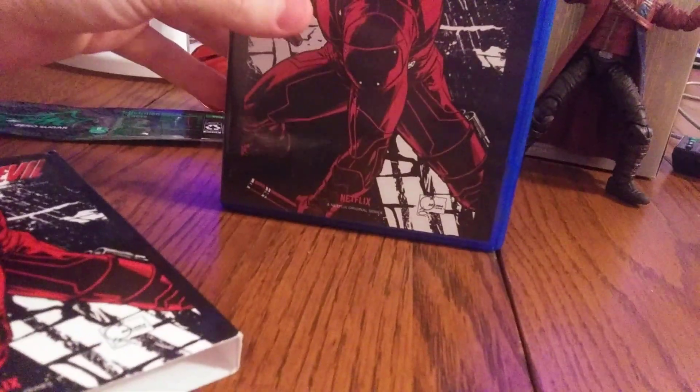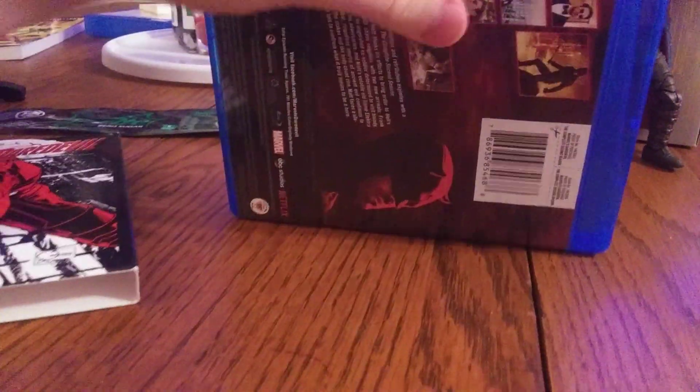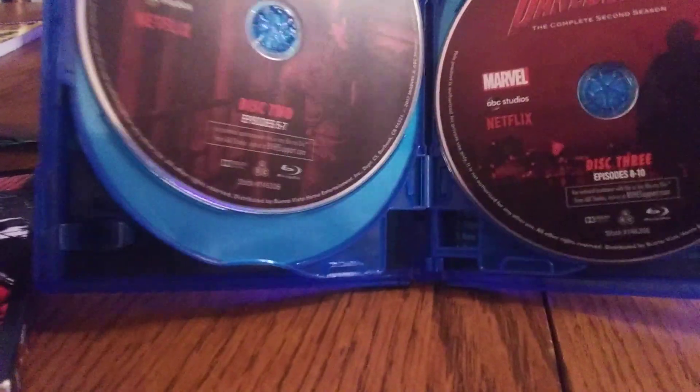You're gonna notice something different — the case didn't come out easily right away. That's because I switched cases, since TV shows love to add those double-disc cases. I have a four-disc one here. Disc one is Episodes 1 through 4, disc two is Episodes 5 through 7, disc three is Episodes 8 through 10, and disc four is Episodes 11 to 13. And there's the episode guide.